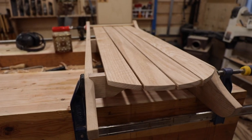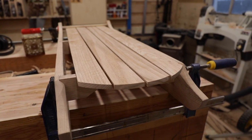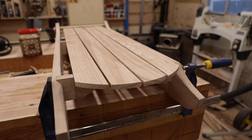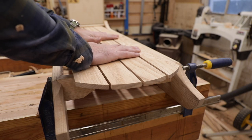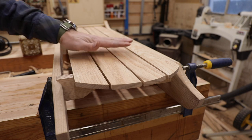Let me get a different angle here so you can see it a little better. The spacing isn't done yet — I just kind of eyeballed them in there — but I think it looks really nice. There's definitely plenty of stiffness between them. That three-eighths thickness was just about right. I think the dimensions turned out really good. It's really pretty.